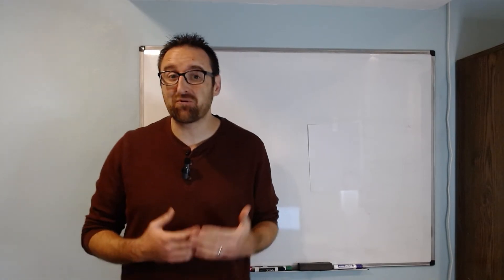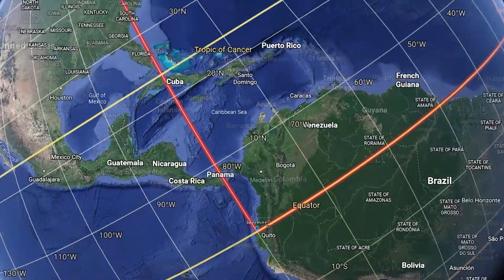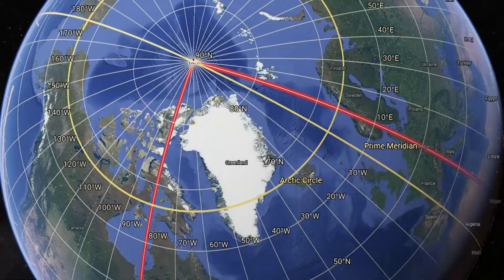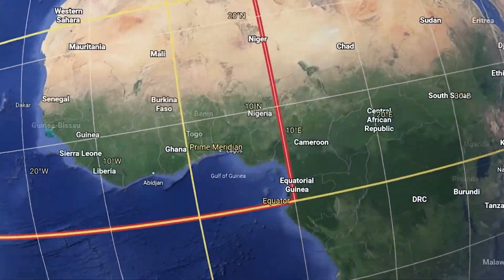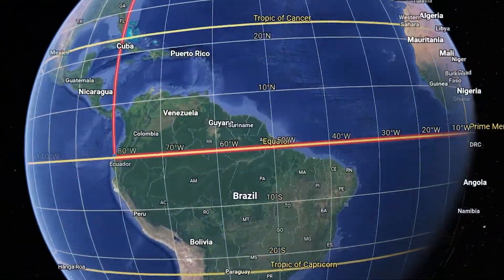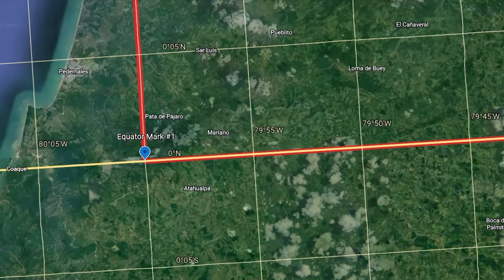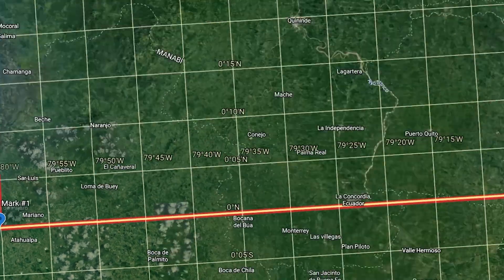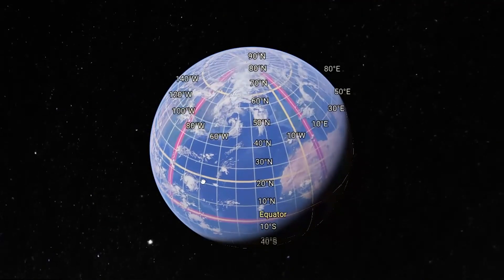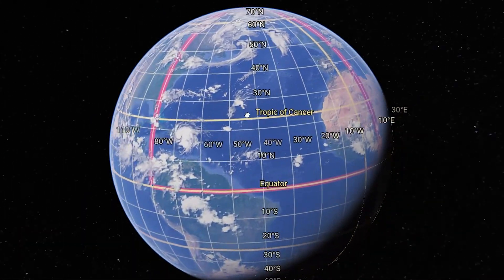Here's a vivid example: start anywhere on the equator, go straight to the North Pole, turn 90 degrees, follow that line back down to the equator, then turn and go along the equator back to your start. All of those paths are great circles — the straightest possible lines. You'll end up with a triangle that has three right angles, giving an angle sum of 270 degrees.